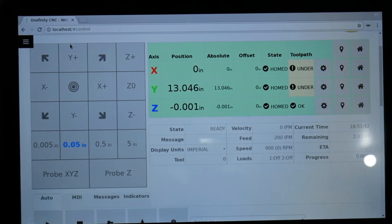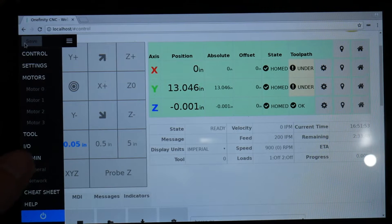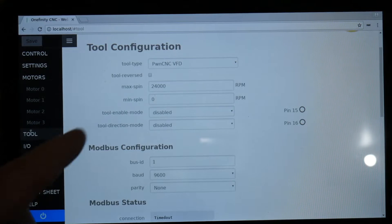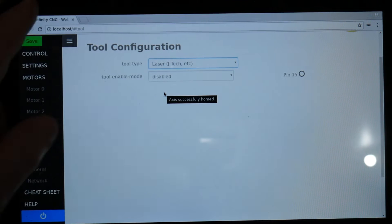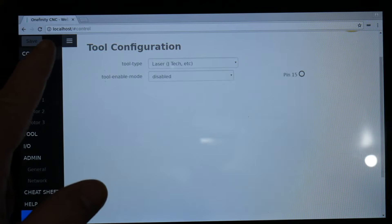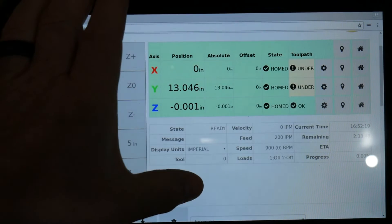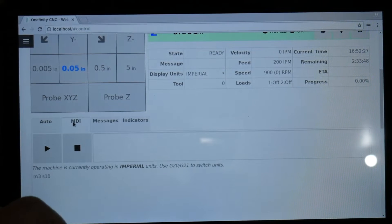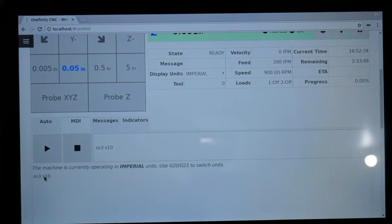As far as programming it to run on your Onefinity with the black box controller — if your Onefinity has the latest update, this is a cakewalk. Hit the hamburger bar, it'll open up, go down to where it says Tool and click on it. I have a PWM CNC VFD in there that runs my spindle. We need to change that to laser, so hit the dropdown, look for J-Tech laser right there, and save.